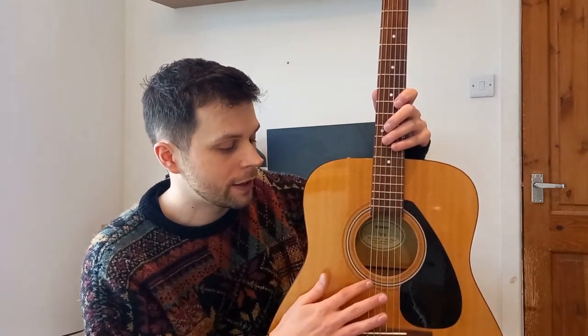You can find nickel wound acoustic guitar strings out there. They have a similar sound but they're just made for acoustic guitars.